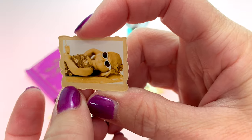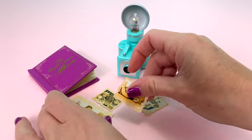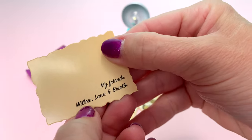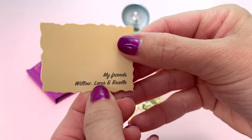I think this one goes like that. Summertime, 1957. This one — my friends Willow, Lana, and Brielle. Lana! I have a Lana.